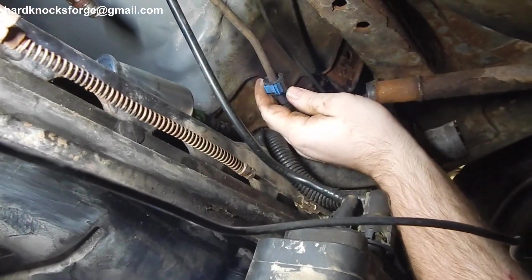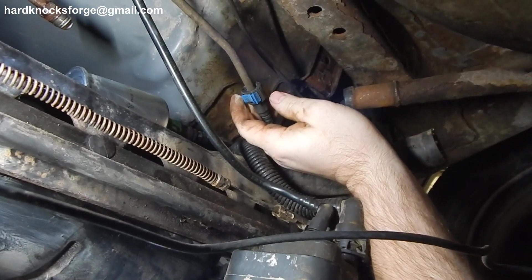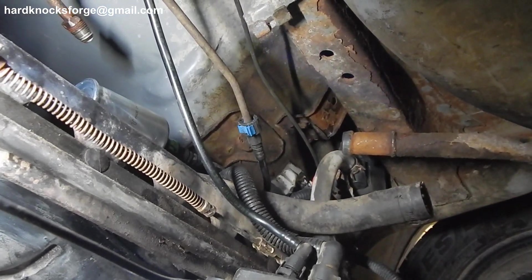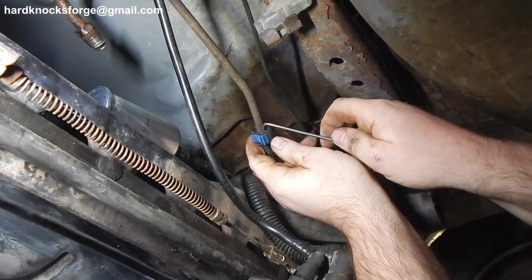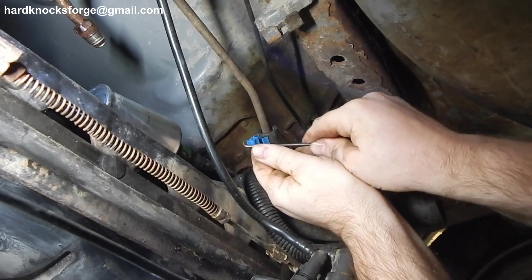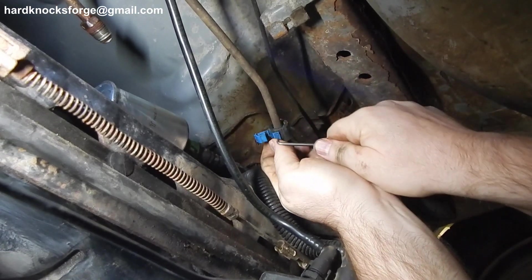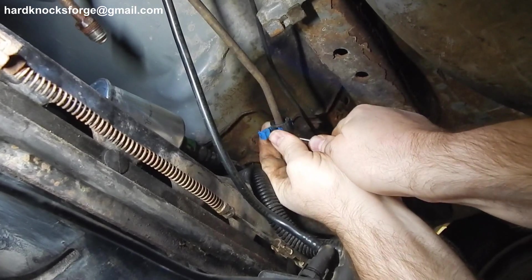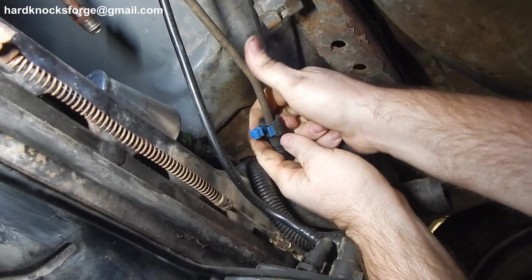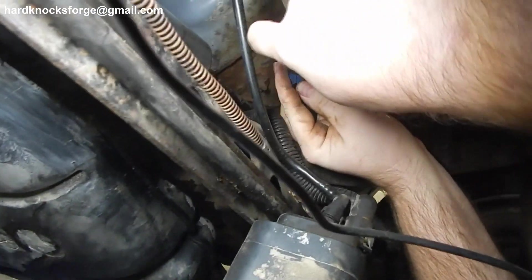Alright, quick tip on these — you do not need a fuel line tool for these type fuel hose connections, fuel line connections. What you got to do is slip in here with a pick, pop that out, and you're gonna have to push this guy in, push it in and up.